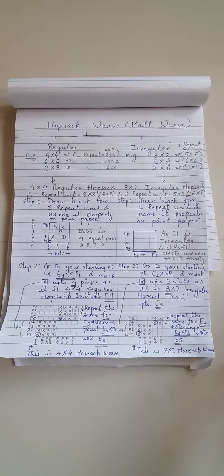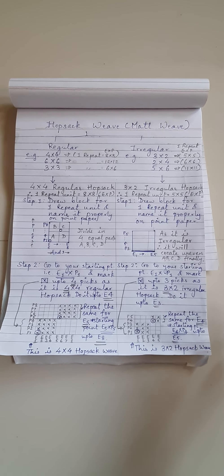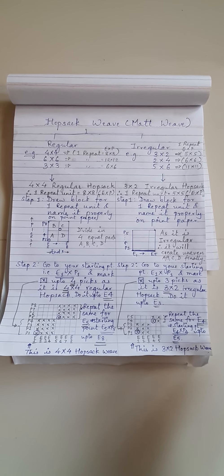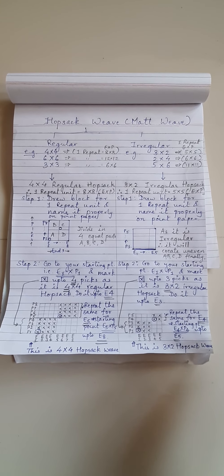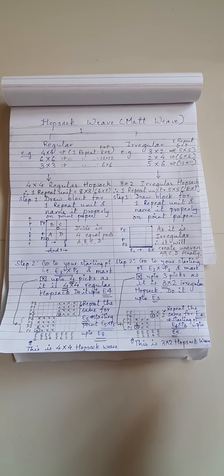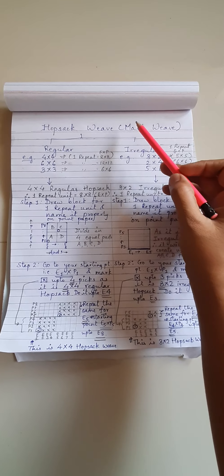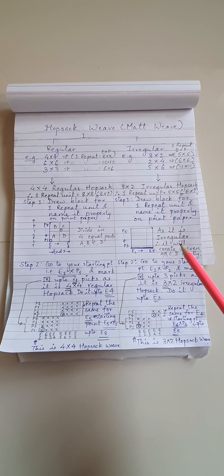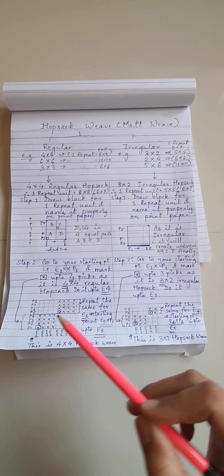Very warm greetings to all dear students. Today I'm trying my best to make you understand about Hopsack weave, that is also called Matt weave. This is the best possible way I could explain you, so forgive me for not using point paper — you need to practice all these things on point paper only.